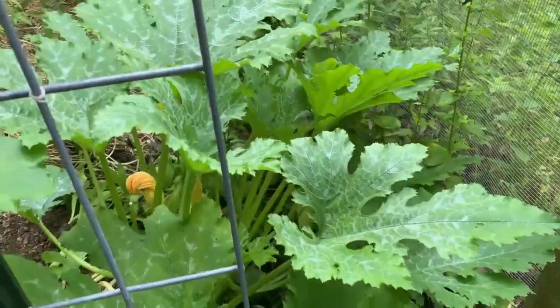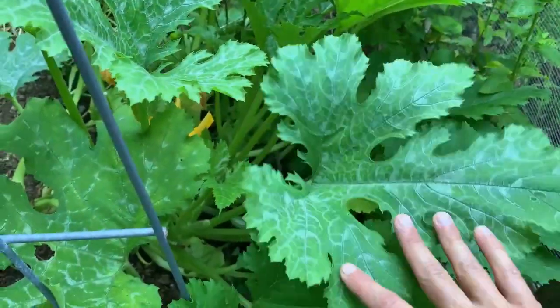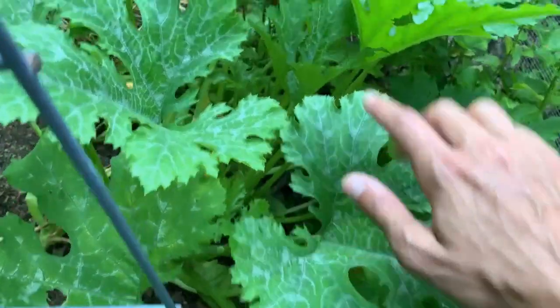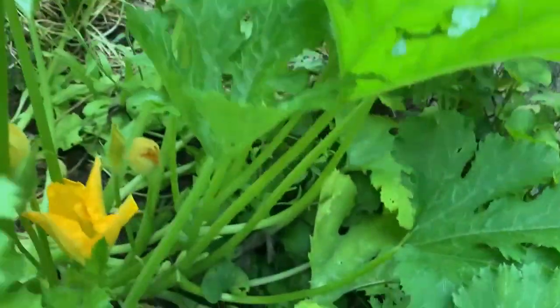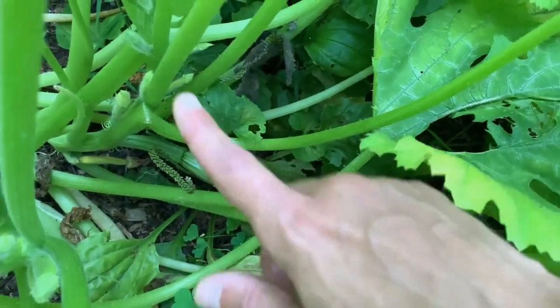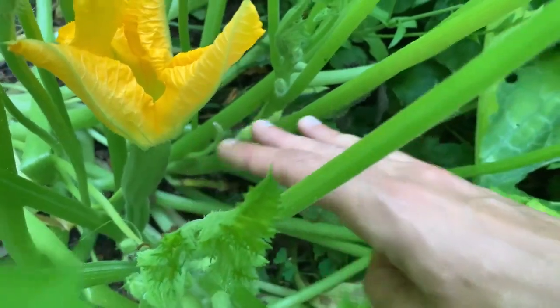Let's take a look at the zucchinis here. If you saw my last garden tour, you know that we talked quite a bit about the silvering on the leaves. I'm still not seeing any signs of mildew — this is still natural color variation, so that's a good thing. We'll keep an eye out for powdery mildew though. It looks like we have a zucchini down there and some more female flowers — there's one open right here. So hopefully that will get pollinated and we should get some more zucchinis from this really soon.